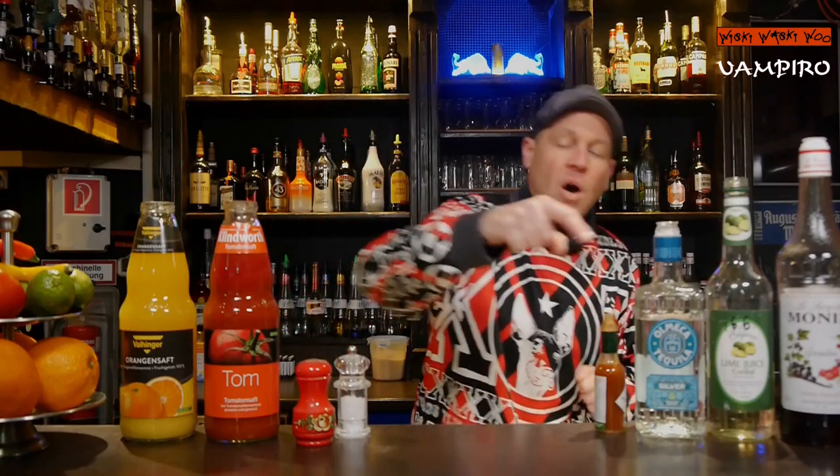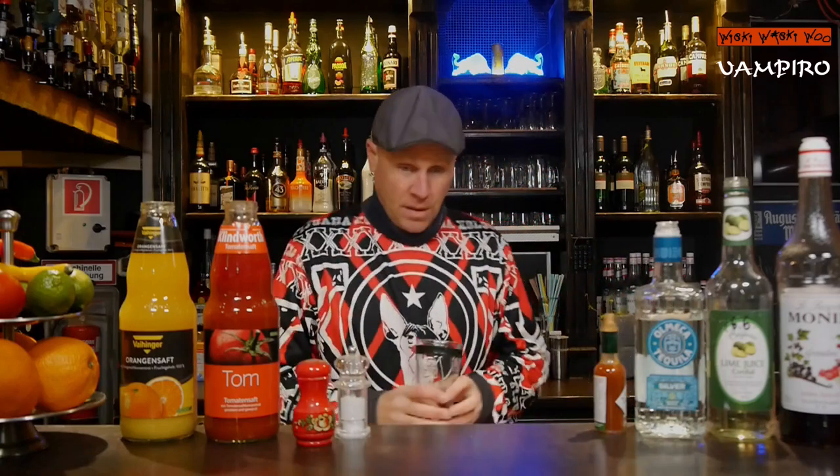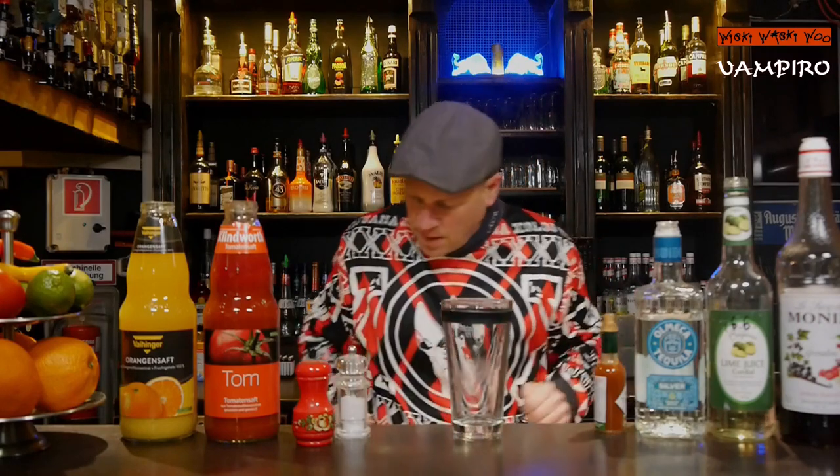Hello, welcome back to my cocktail vlog. Today I show you how to mix a vampiro cocktail, which is a very famous cocktail in Mexico. In Mexico we use a lot of tequila, so in the vampiro cocktail there will be a lot of tequila. Now let's start — here's my cocktail shaker.